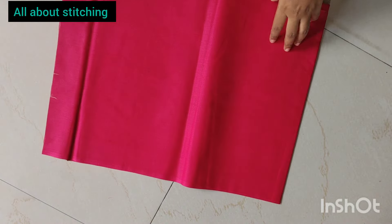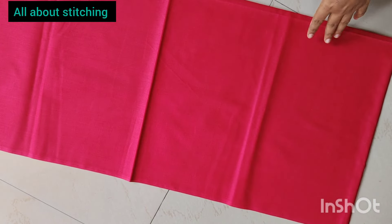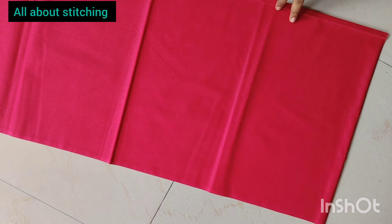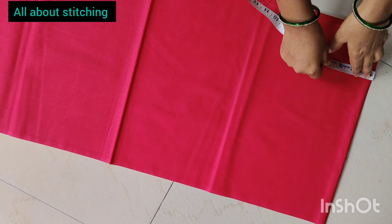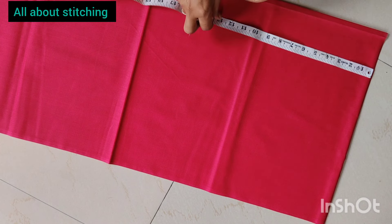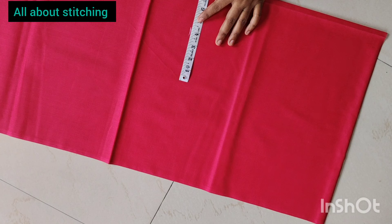This is a blouse for 1.5m. This is a blouse for 3.5m. This is a blouse for 1.5m. This is a blouse for 5.5m. This is a blouse for 2.5m. You can put a blouse for 4.5m and mark them.